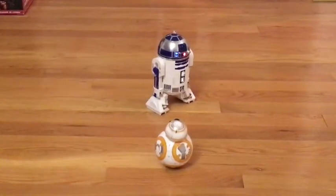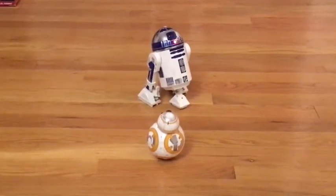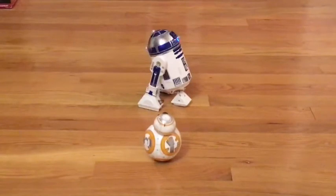What else can we do? I'm still learning — I literally took this out of the box five minutes ago. I love how the little leg goes down. Let me see what else we can do.